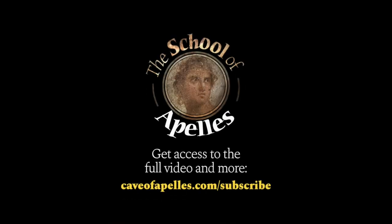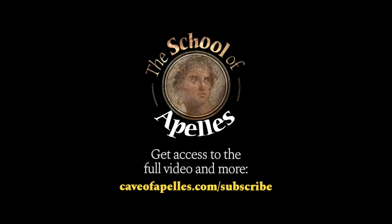Thank you for checking out this video from the School of Apellas. To watch the full video and access our premium library, go to caveofapalas.com/subscribe and become a $10 patron.